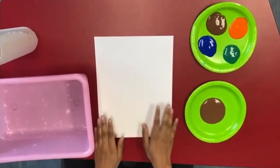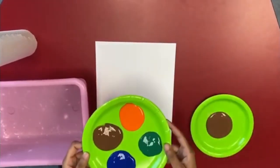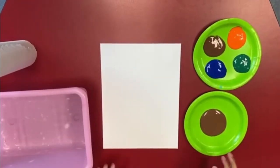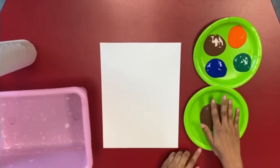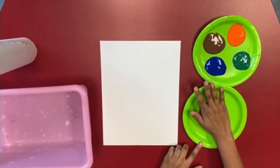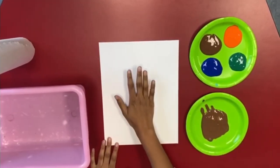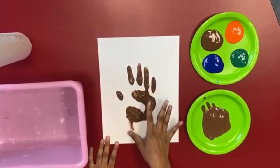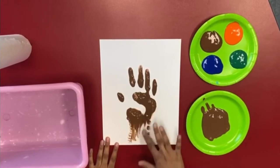I'm going to be creating a tree, so I'm going to have the color brown for the log and then any other color you want. I'm going to start off by creating the trunk. I'm going to dip my hand into the brown paint, stick it on, and I'm going to finish the rest of the trunk by painting it in with my fingers.